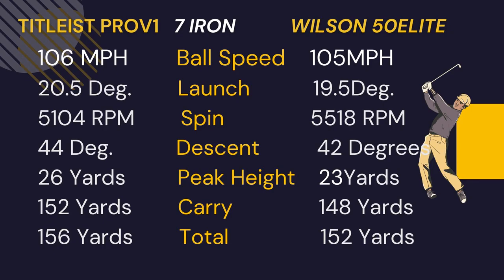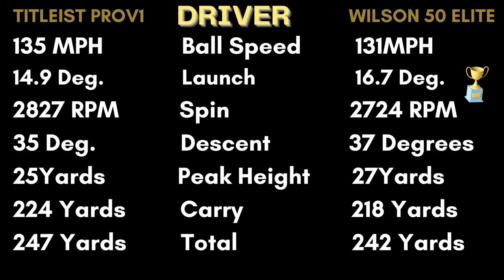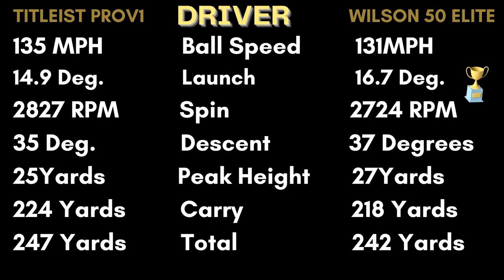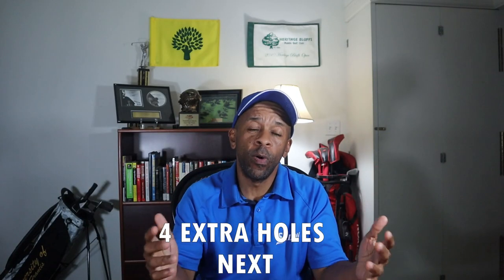With the driver, the Wilson 50 Elite was four miles per hour slower than the Pro V1, launched almost two degrees higher, spin within about 100 rpm of the Pro V1, descent two degrees steeper, peak height two yards higher, and carry six yards shorter than the Pro V1. Alright guys, I hope you enjoyed my video on the Wilson 50 Elite. If you like the video, like, comment, subscribe — till next time, Mr. Short Hitter out.